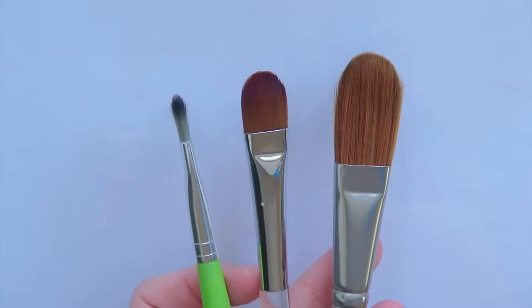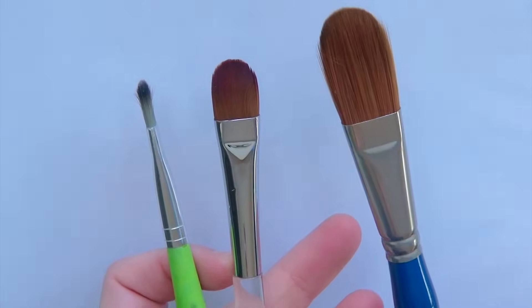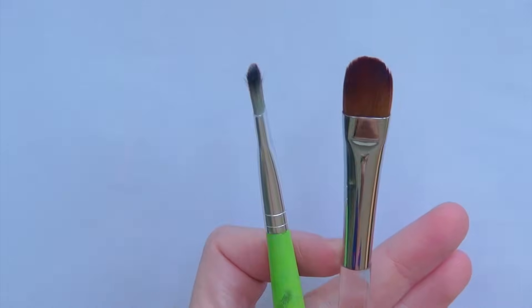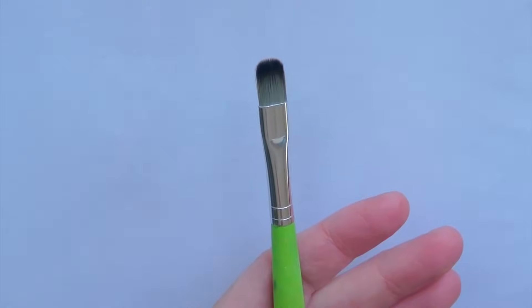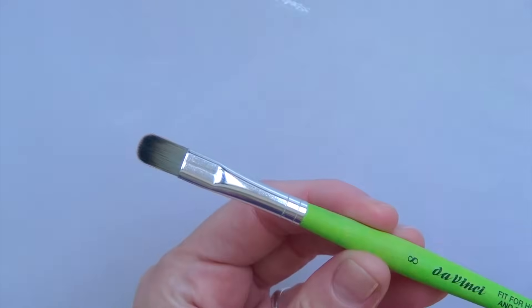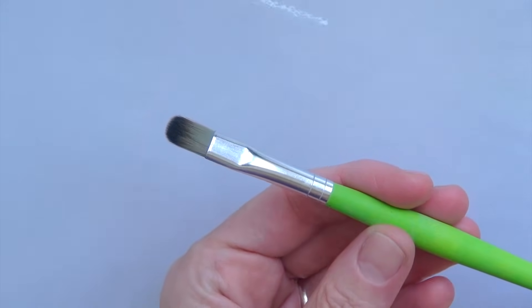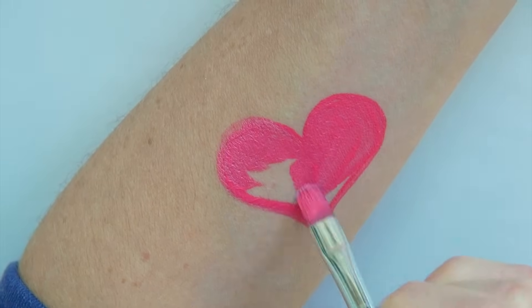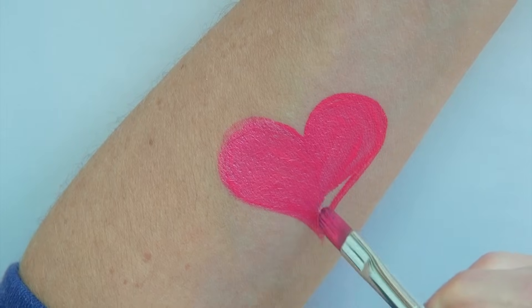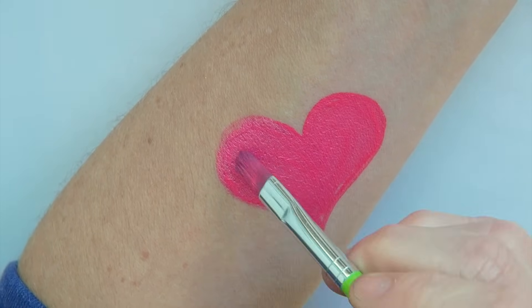The filbert brush, also called chisel brush or cat's tongue, is actually a flat brush rounded at the tip. The really large one is mostly used in body painting — I don't use it very much in face painting. The one I use the most is a medium sized filbert brush. I often use it to fill in spaces or shapes that are too small to fill out with a sponge, and because this brush is flat, it goes a lot faster than using a round brush to do the same thing.